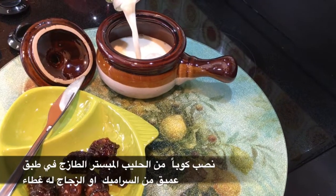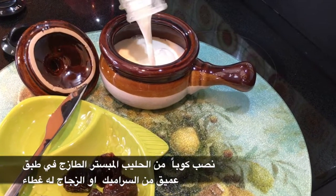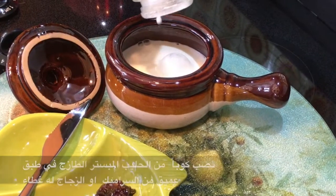نصب كوبًا من الحليب المبستر الطازج في طبق عميق من السيراميك أو الزجاج له غطاء.